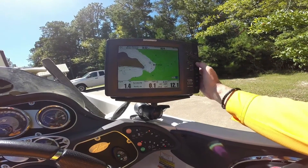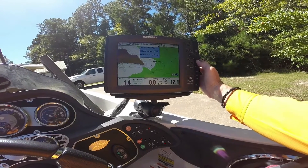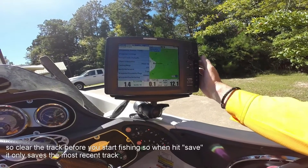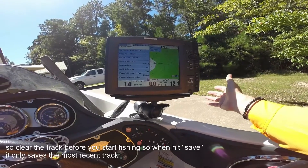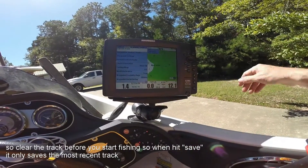In order to set up a track, basically what you'll want to do, wherever you're running, first you'll want to go menu, menu, and you're going to want to go down here and clear the track. Because if you hit save track, it's going to save everything that's been on there recently.